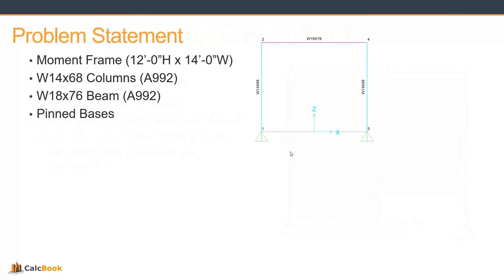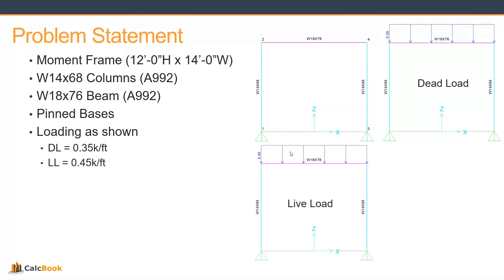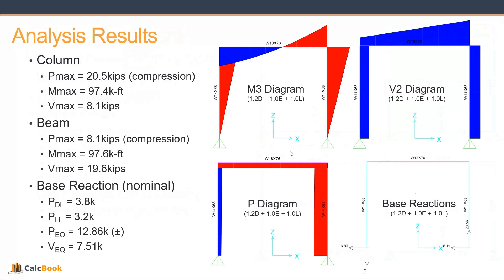We are going to be using pinned bases. Depending on your connection or system, you may have pinned or fixed bases, but for our purposes we're going to use a pinned base. The loading is going to be a dead load of 350 pounds per foot, a live load of 450 pounds per foot, and then an applied seismic load at the top left corner of the frame of 15 kips. We'll be using LRFD loading and designing based on an envelope of all LRFD load combinations. Our results come from an analysis model we've already performed, and we can see our column, beam, and base reactions.